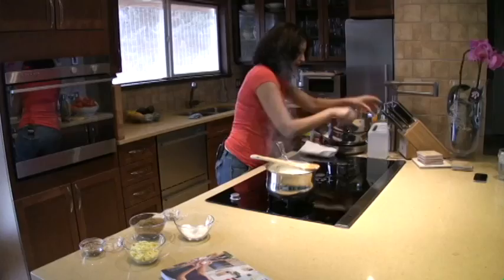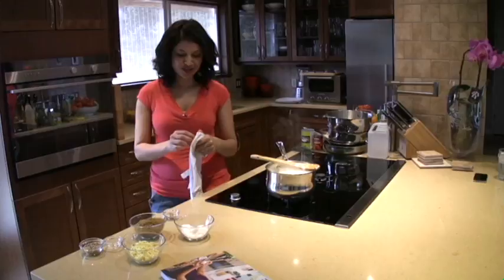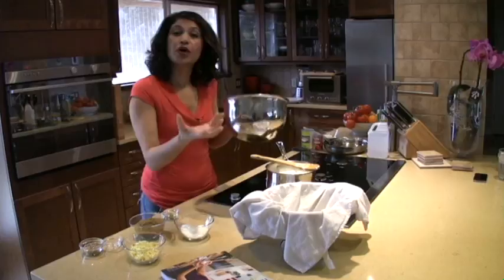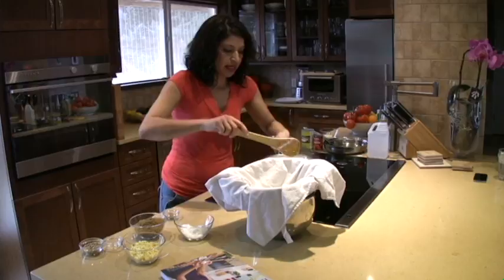You need a cheesecloth for this. I can never have a cheesecloth in my house because my son, who's 7 years old, thinks the cheesecloth is a spider web. So I just use a regular dishcloth instead. I need a strainer with holes, put the cheesecloth on top with another container underneath so all the water drains down and only the cheese sits right here. Let's strain it — and look at this cheese right here. Isn't it beautiful? So easy to make.